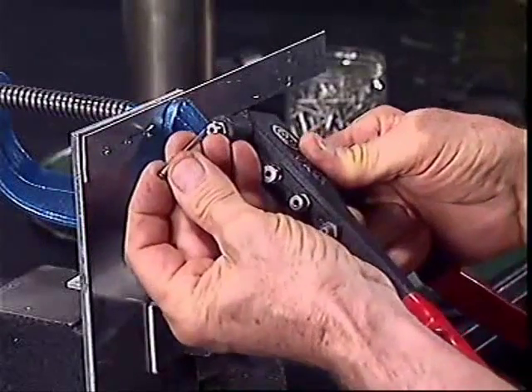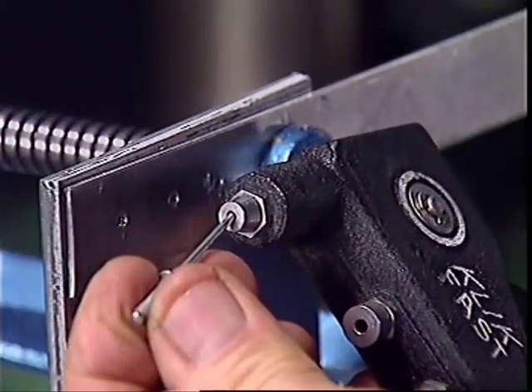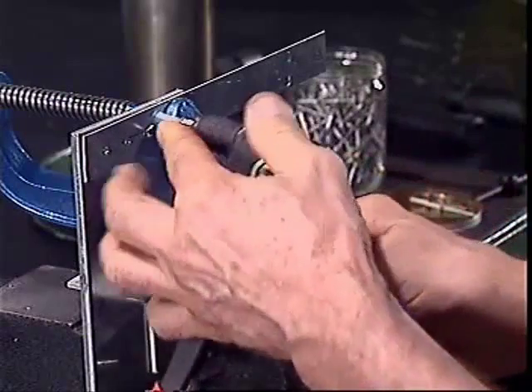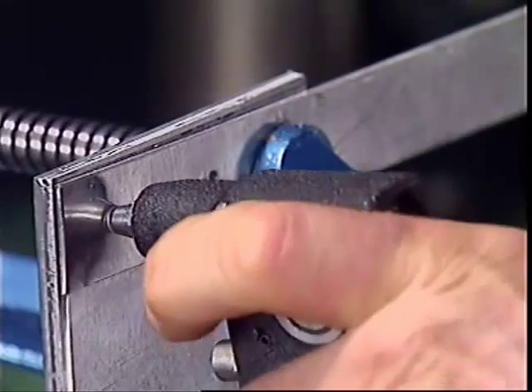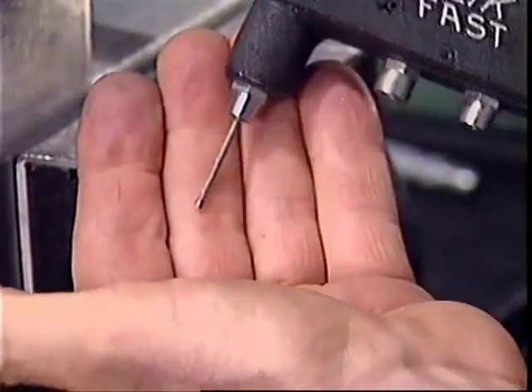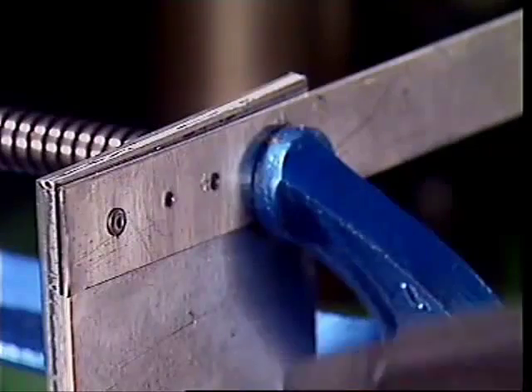The rivet goes into this riveting tool, which will pull one end of the mandrel back through the body of the rivet. Because the head is bigger than the hole through the body, it will swell out as it comes through. Finally, the mandrel will snap under the pressure and fall out, leaving the rivet body gripping the two sheets of aluminium together.